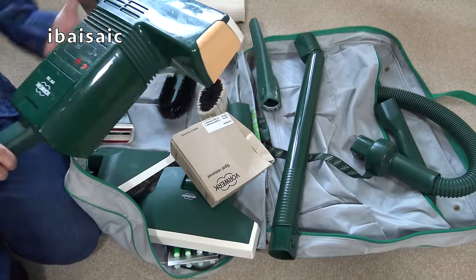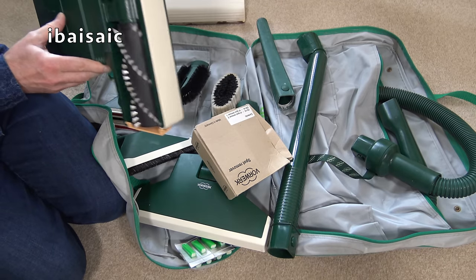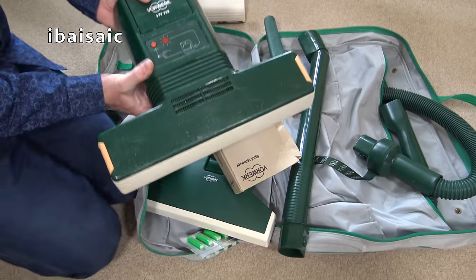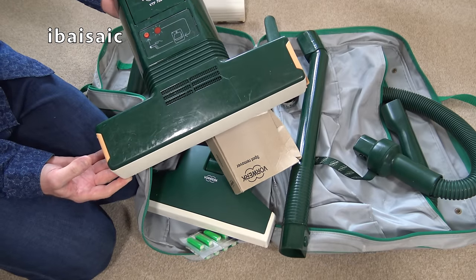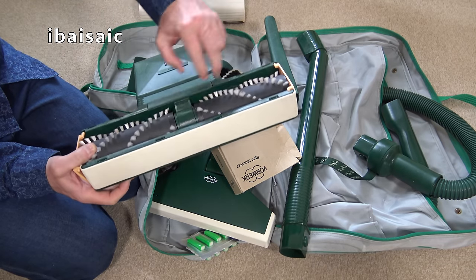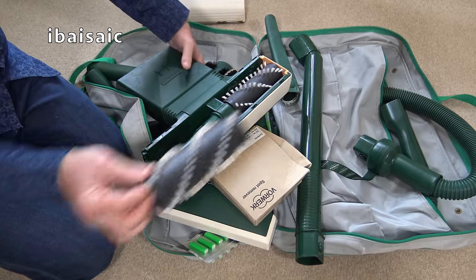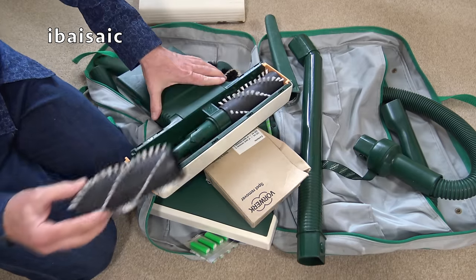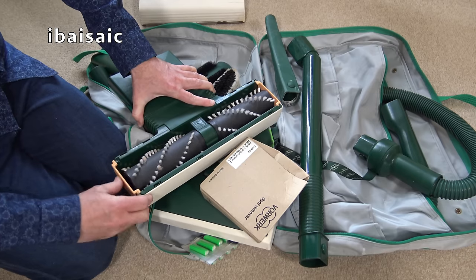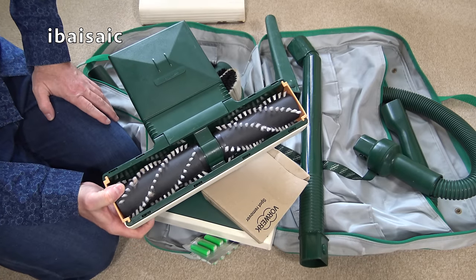We'll start with the biggest item. That is a separate head — a dry carpet cleaning head. I don't believe this head actually fits onto the cleaner itself; it fits on via a handle. So it's a separate head that just agitates the dry powder solution. There's no suction on this. Each brush is individual. It doesn't look like it's been used very much. This is to be used with the dry cleaning Kobosan carpet powder, though nothing stops me using SEBO DUO-P or any other dry cleaning powder.